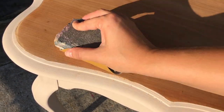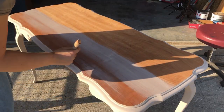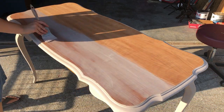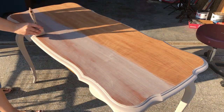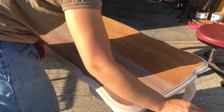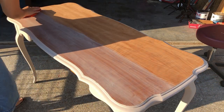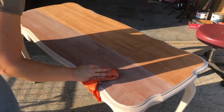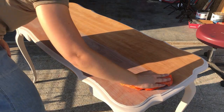My paint wash is the exact same paint but watered down — one part paint to two parts water — so it's quite watery and wipes off very easily, which is a good thing because it's easier to start light and add more than to add too much and have a disaster on your hands. When doing a paint wash, my advice is: don't panic. Add more water. It'll be fine.